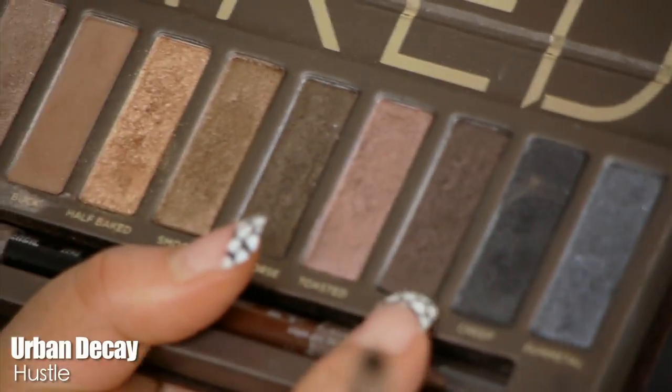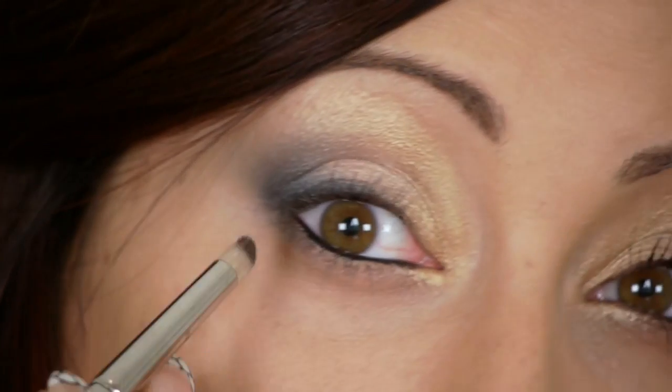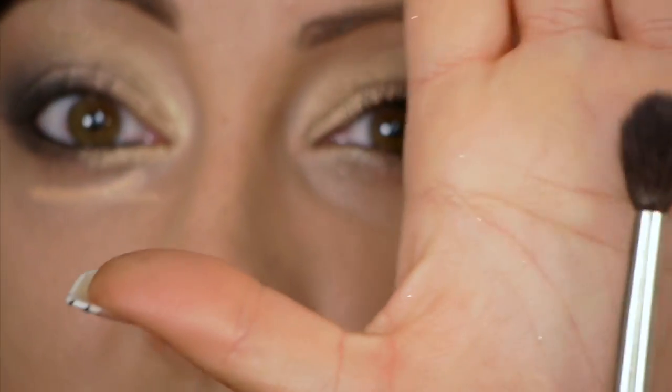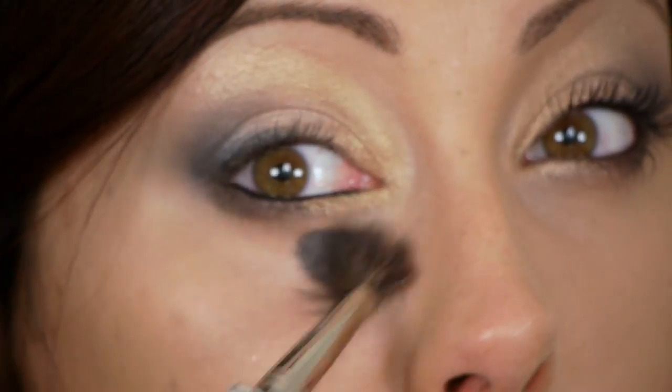Take a pencil brush and pick up a little of the black shadow — Creep in this palette — and smudge it right on top of the liner, bringing it up just slightly. You can also put a little black out at the outer corner for depth and dimension. Then use whatever color you want under the lower lash line; I'm taking Hustle, the dark plummy color, and smudging it on the outer lower lash line. Wipe the brush off, pick up a little gold and place it in the center of the lower lash line. Clean up any fallout under the eyes with concealer and a big soft dome brush, then curl lashes and apply mascara.